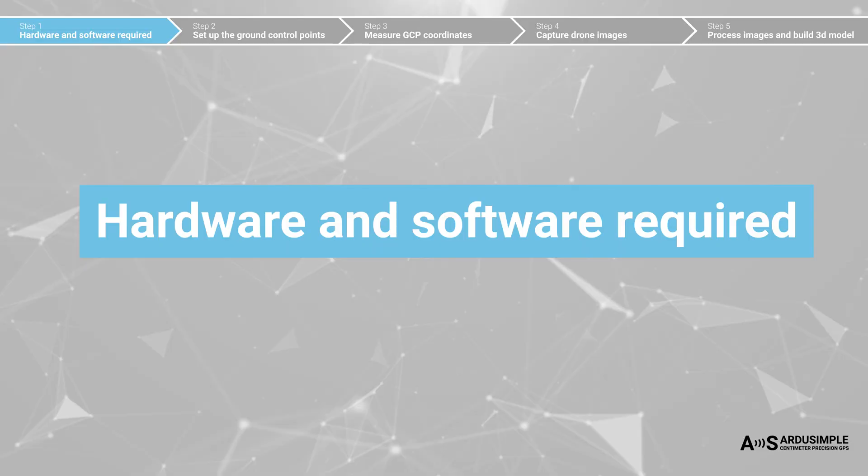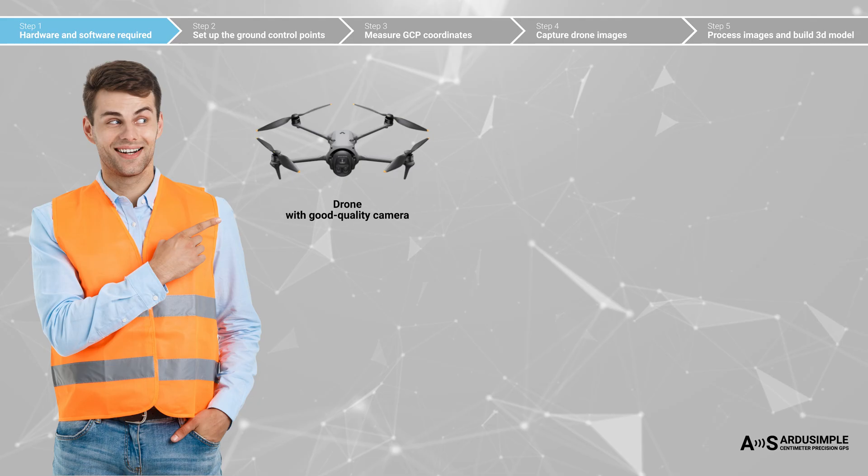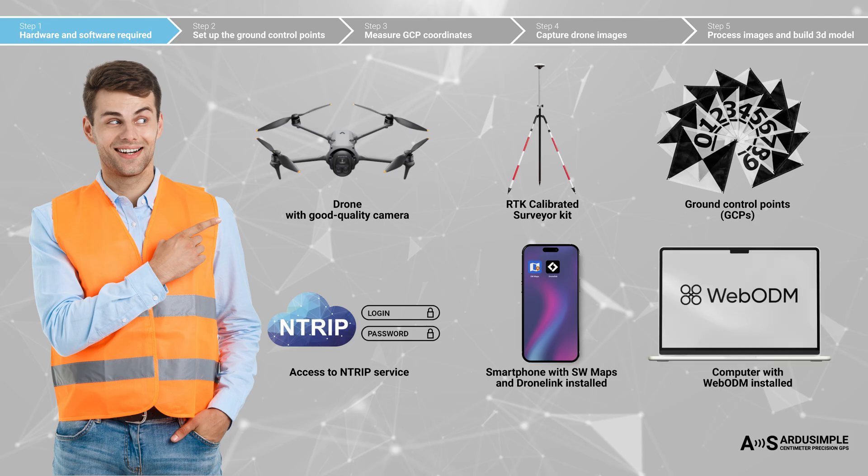Let's make sure that you have the hardware and software required. You will need a drone — no need for a drone with an RTK module, just make sure it has a good quality camera. An RTK-calibrated surveyor kit for centimeter-accurate measurements. Ground control points. Access to an NTRIP correction service for real-time correction data — these services used to be paid, but today they are slowly becoming free in many countries. A smartphone with the free SW Maps app and DroneLink app installed. DroneLink provides a free mobile app for manual flight, but automated flight control requires a paid plan — in this tutorial we'll use the paid version. A PC with WebODM installed for post-processing and map creation. WebODM offers both free and paid options; we'll use the paid cloud version for a more user-friendly experience.